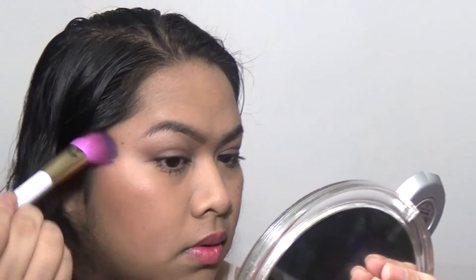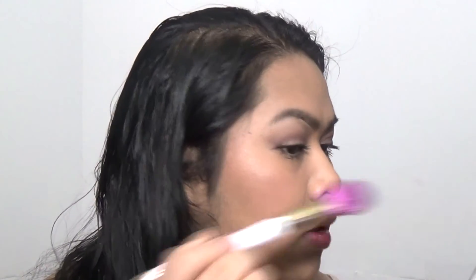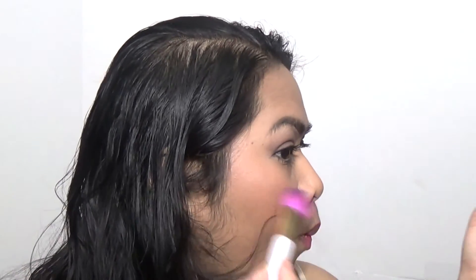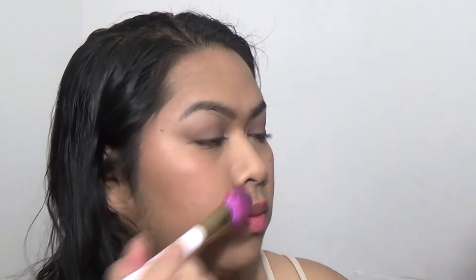I'm going to bring the blush up to the temple because I do have a chubby face. Then I'm going to use the same brush to go in with the highlighter. Holy damn, that is a good highlight — I think it's a little too dramatic for this look, but that's okay. I'm going to take some and run it down my nose as well.